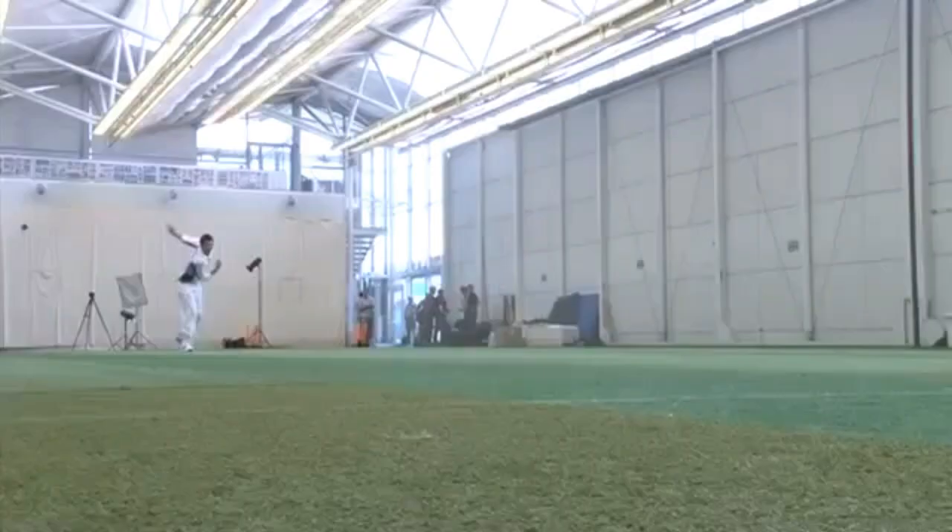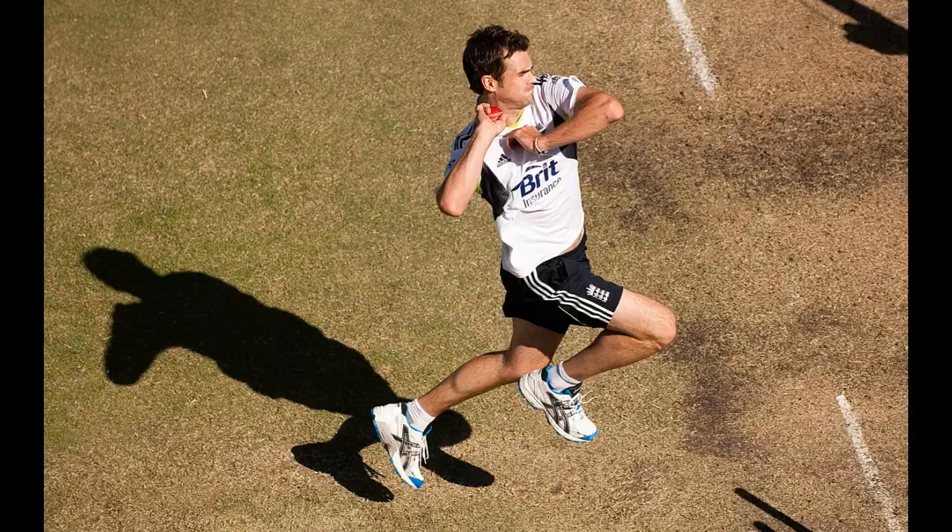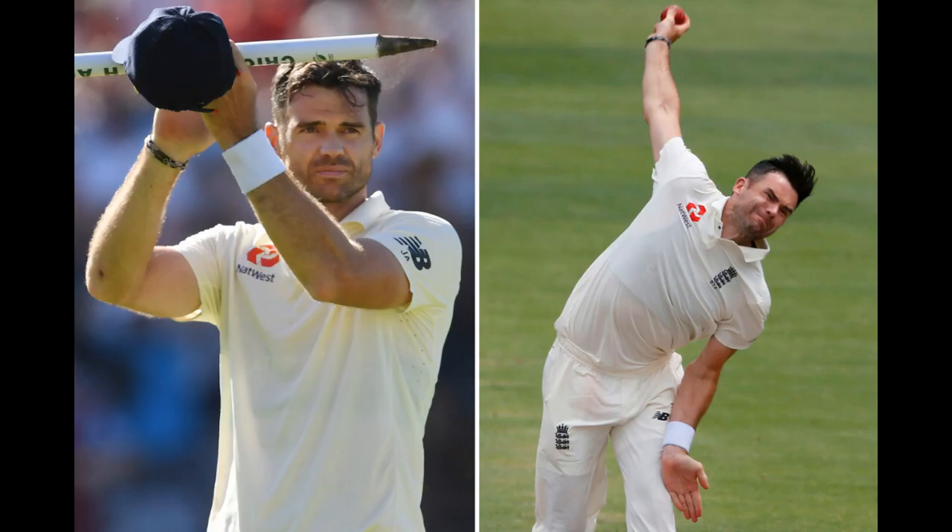So guys, in this video James Anderson demonstrates the in-swing as well as the out-swing with a new ball in hand, and also tells you how to do the same with an old ball. So if you have any questions related to swing bowling, please post your questions in the comment section, and do not forget to subscribe to our channel. See you soon. Bye.